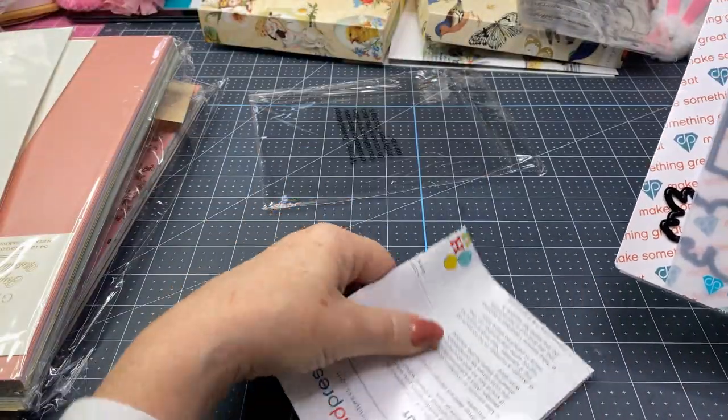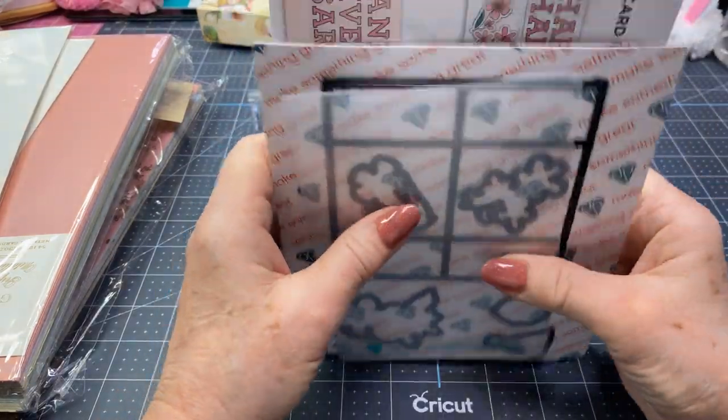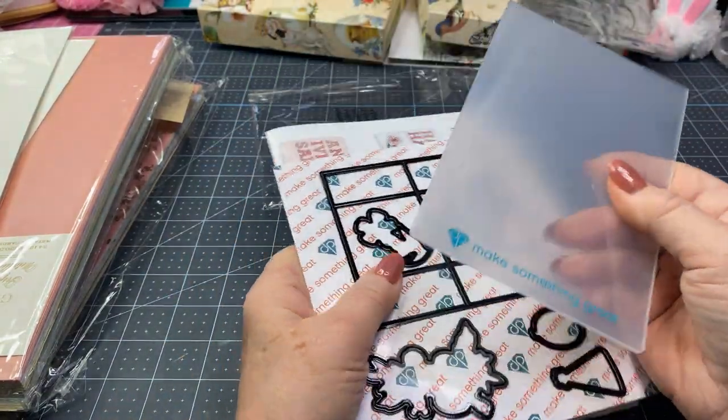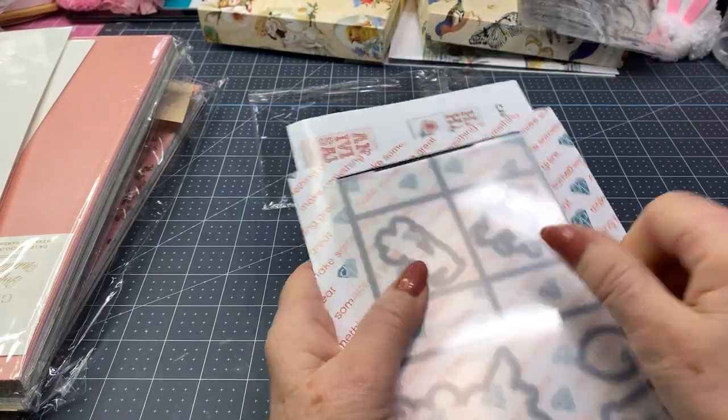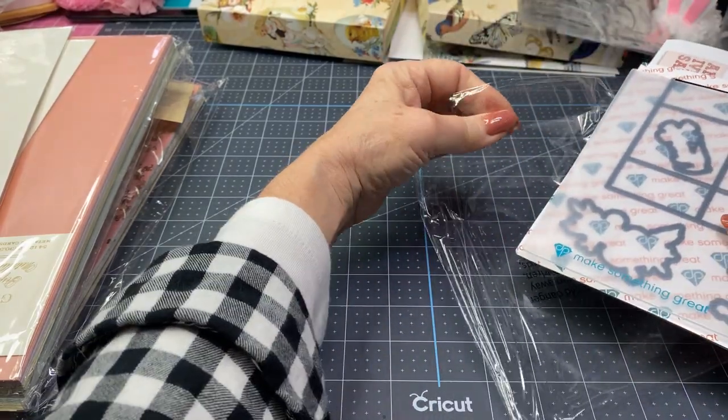Diamond Press has an embossing cut machine — you get this little piece in there to help you sandwich it in the machine.